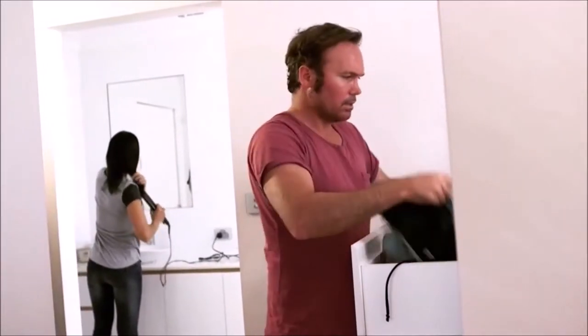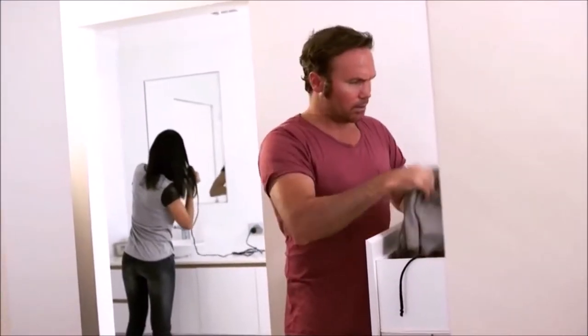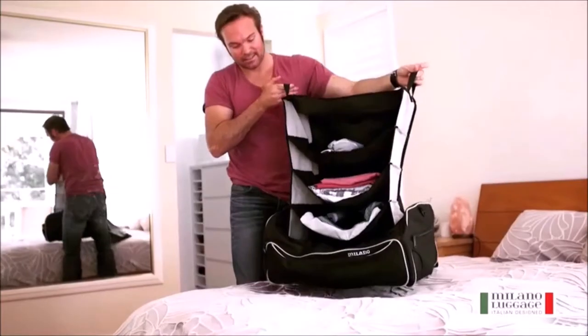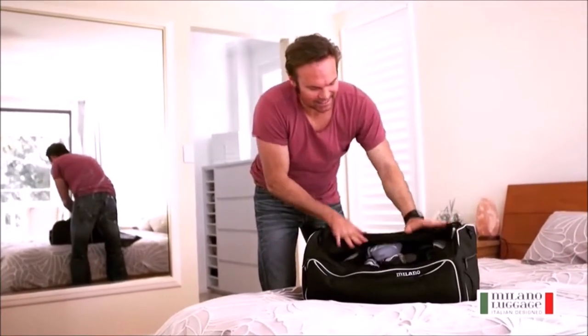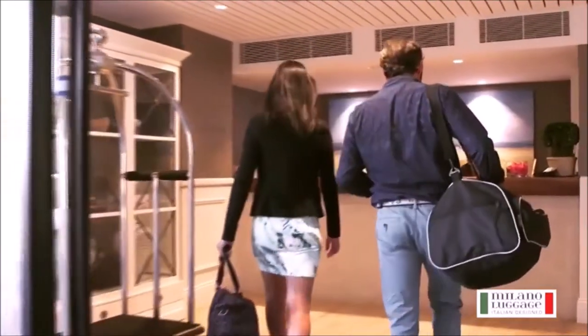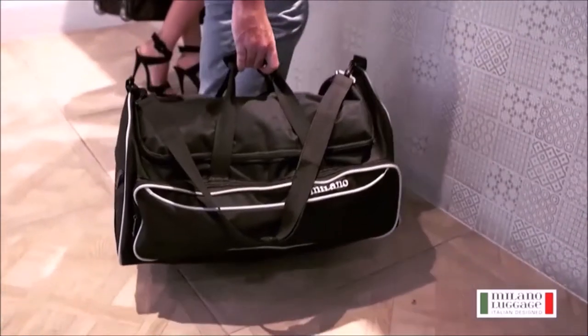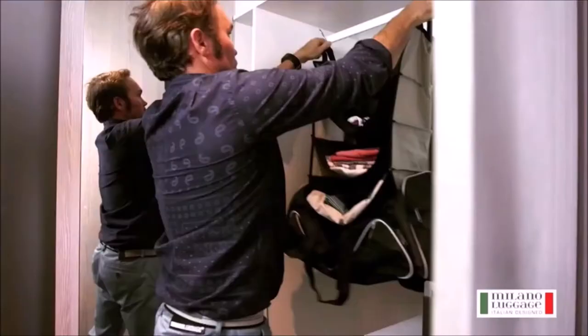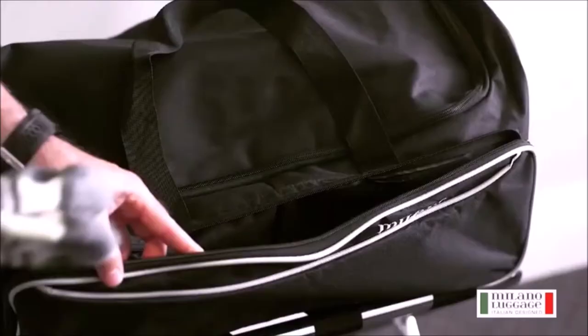Heading out on a trip but hate the hassle of packing and unpacking? The Milano Zip & Go Duffel Bag makes that easy and is more efficient than normal luggage. The collapsible shelves are designed for quick packing and easy access to your clothes at your hotel. Just zip open and hang using the sturdy steel hooks. There's even a built-in compartment.